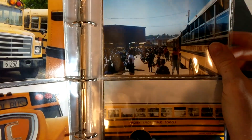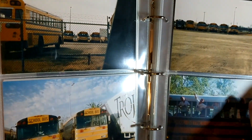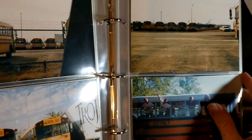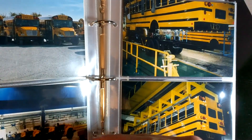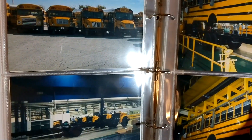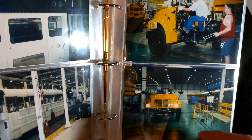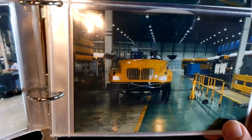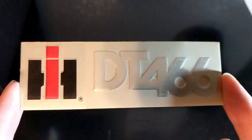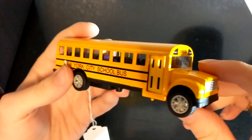The first set of things — I did a video on this, maybe it's out, maybe it's not — I got from a former transportation director. It includes these pictures and some documents, which I'm not going to show off in this video since I go into more detail in the other video. But you can see there are a lot of really interesting pictures, including pictures from the IC factory when they were first manufacturing the first-gen CE. There was also this little DT 466 emblem and a couple of other things.